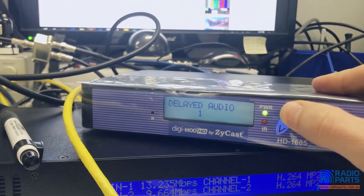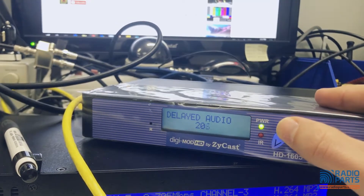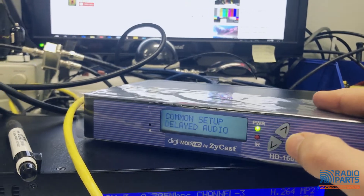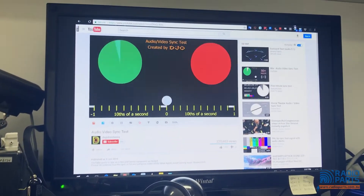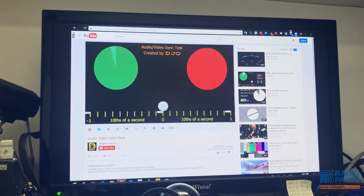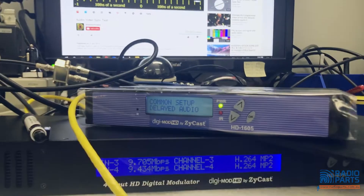So then we go to the delay — we had this one at about 210, which seemed about right. When the ball hits zero you should hear the noise, and that looks about perfect. So that's the audio delay feature.